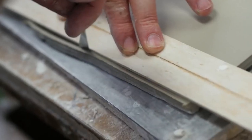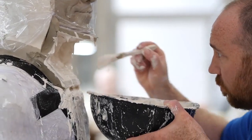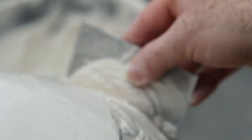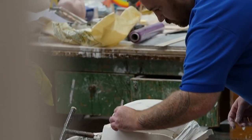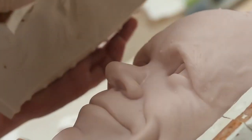The head will then go down to our moulding department where the head will be moulded into a multiple piece plaster mould. We pour molten wax into that mould and take out our cast of Peter's head.